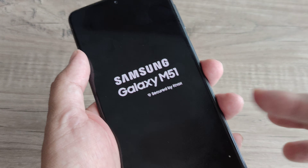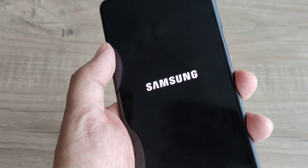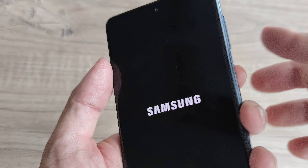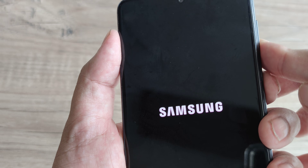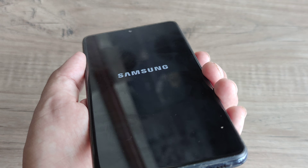You can also try pressing volume up, but in my limited experience, the volume down and the power button pressed together for some time really helps the phone boot up when it's faced with a blank screen issue. Go ahead and try that.